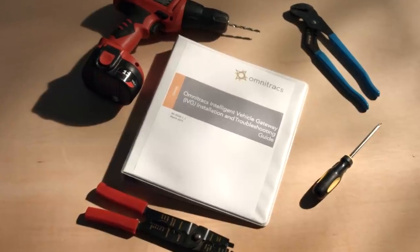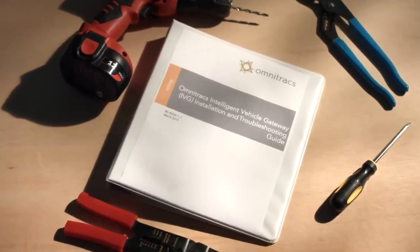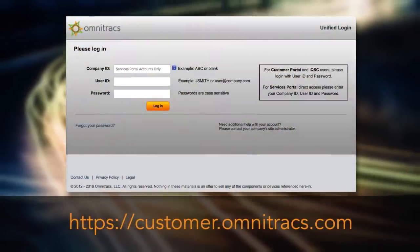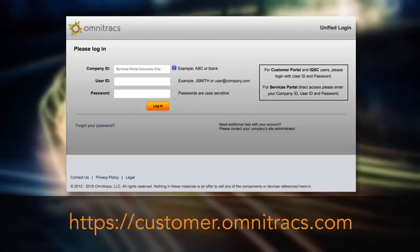If you have questions that are not addressed in this video, please refer to the installation and troubleshooting guide for further assistance. You can download a PDF version of the guide or order a hard copy from the customer portal located online at customer.omnitracks.com.